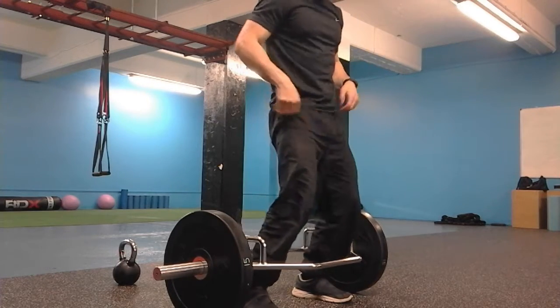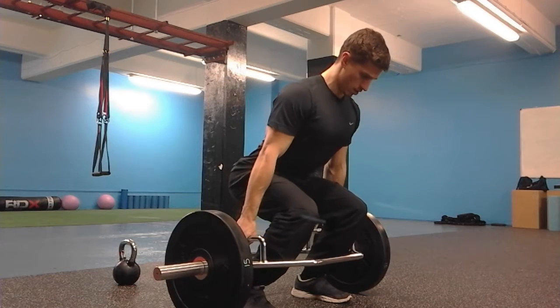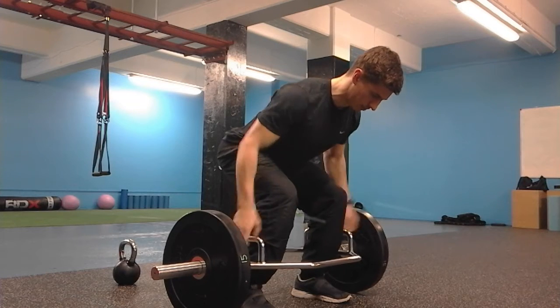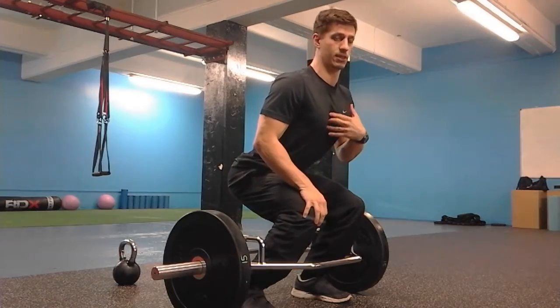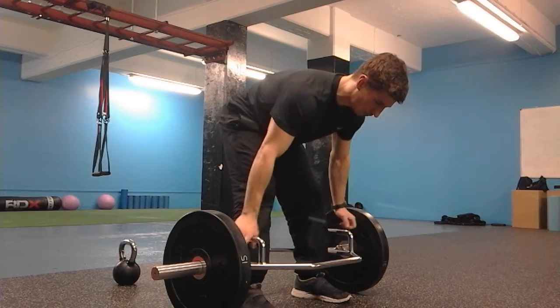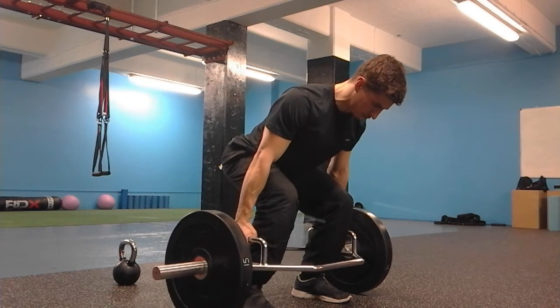What we want is somewhere in the middle — called the neutral spine. I'm not overarching, I'm not flexing, I'm somewhere in the middle. I'm not afraid for my chest bone to be facing the floor; it doesn't have to be facing the mirror like a lot of people think. It's okay to be facing the floor. All I need to do is wrap my shoulder blades together and we've got this neutral position.